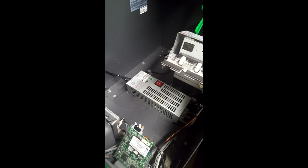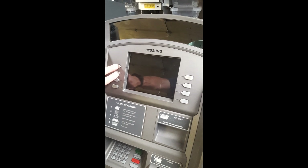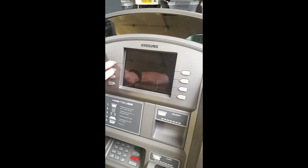First off, we're going to open the door here — it's already open on mine. We're going to turn off the switch right here. When we turn it back on, we're going to be holding down these two buttons. You're going to hold these two down and turn the power back on. Do not let them go. You'll hold it for about 60 seconds.